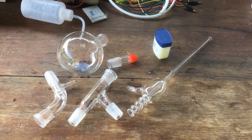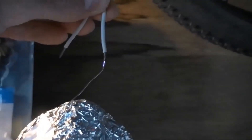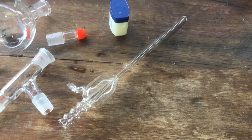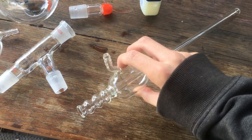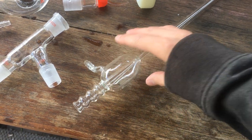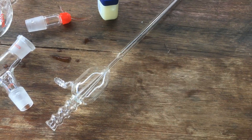Hi guys, Harry here. Welcome to Scrap Science. So from the title of this video, you can probably tell that I'm now in the possession of an aspirator pump. This is a vacuum pump that just uses running water to generate a pretty reasonable vacuum.